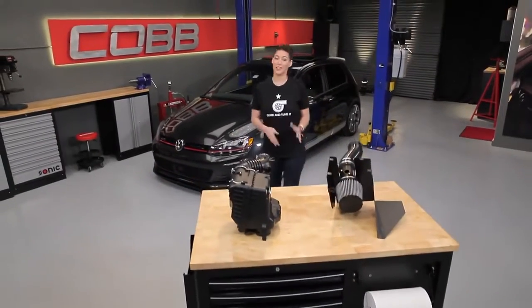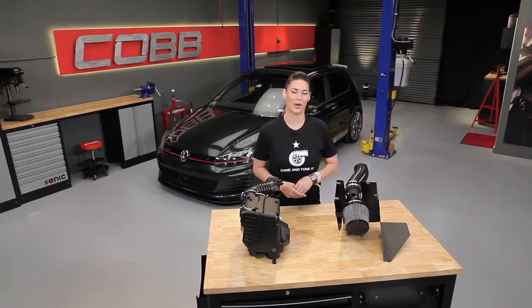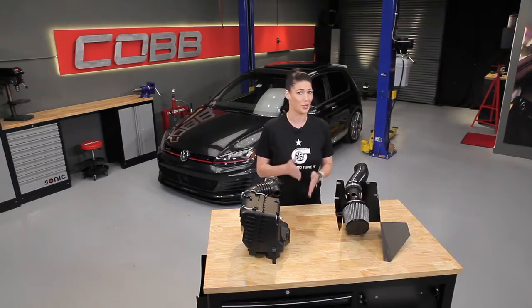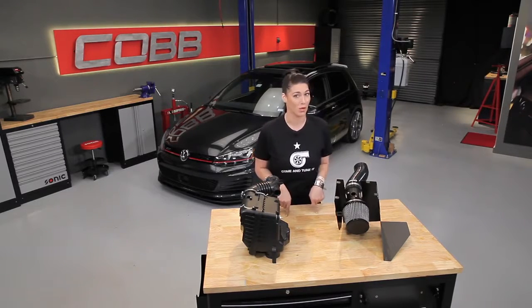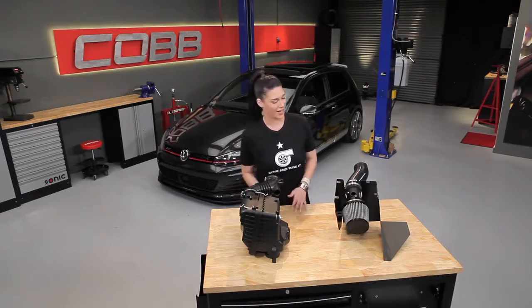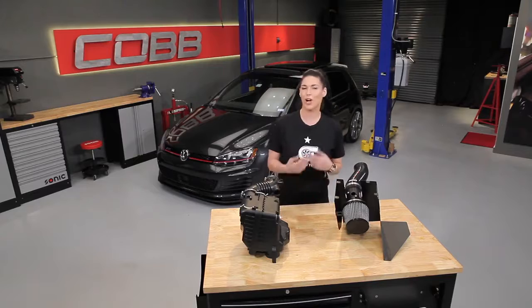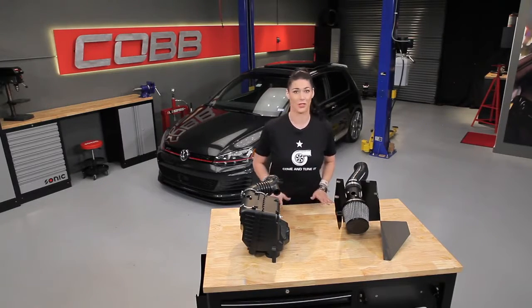To explain this further, let's take a look at a side-by-side comparison. Since the majority of the questions we get are centered around switching intakes, and since the intake tune mismatch is the most concerning, that's the example we're going to go more in depth with today. So let's take a look at a stock intake and a Cobb SF intake for the same engine. Regardless of whatever intake you're switching to and from, all the principles are still going to apply.